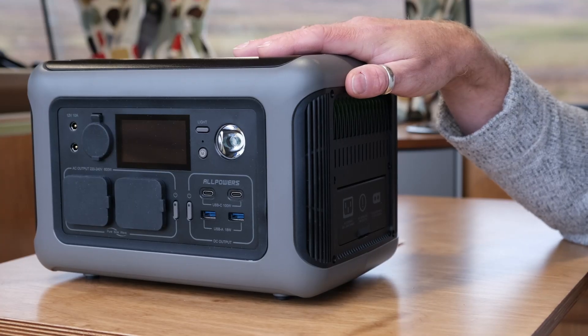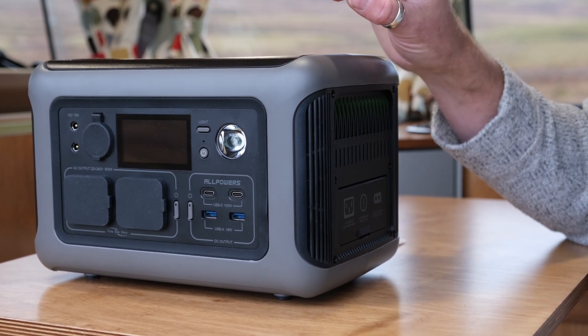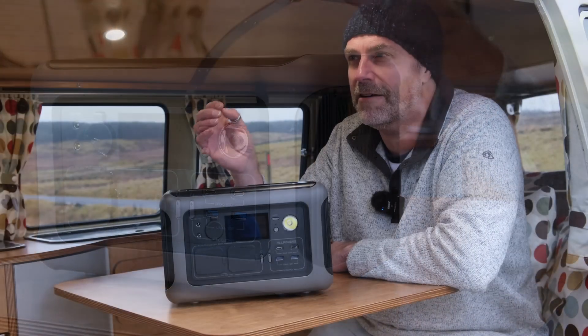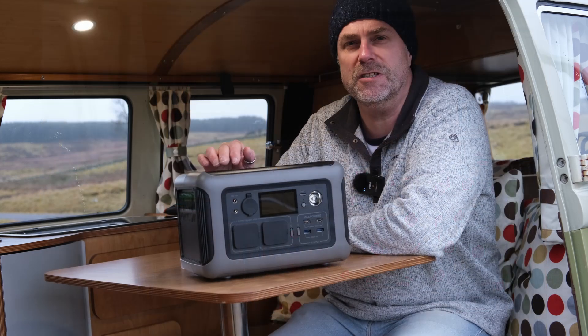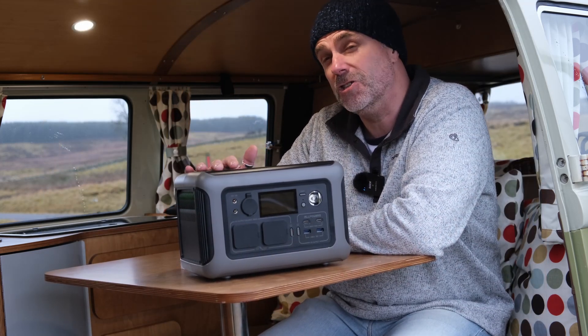The R600 is a really nice small compact unit and obviously for us in a van of this size that's really important. I was actually surprised at the weight — it weighs around about 5.8 kilograms, which isn't bad at all considering this thing is pretty much all battery. Inside the unit is a lithium battery which has got greater capacity than standard lead acid batteries, a longer lifespan, and faster charging.